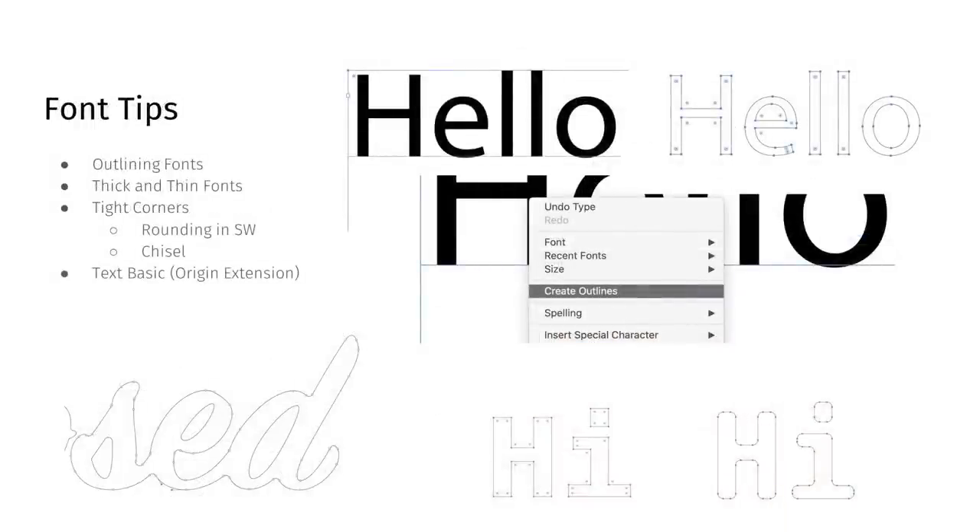A big thing with signs is fonts. In most 2D vector files, fonts are stored as their own file type — not discrete points. Origin normally doesn't import those directly. You need to tell the software to outline the font, which turns it into discrete points. In Adobe Illustrator, you can right-click the font object and click 'Create Outlines.' Any program you're using, you'll probably have to create outlines from the text before importing.